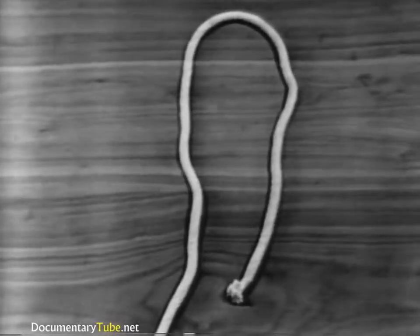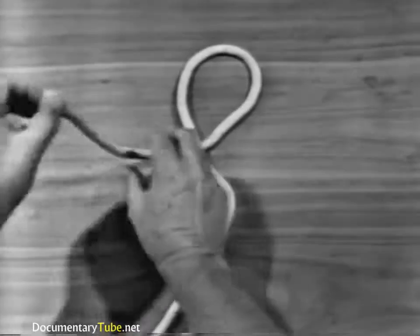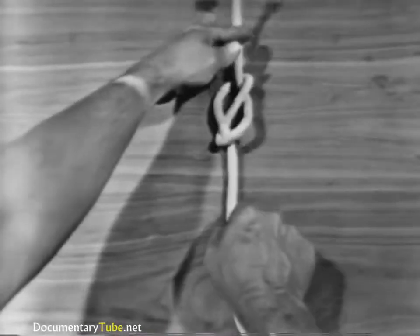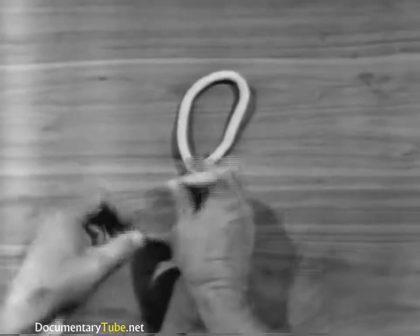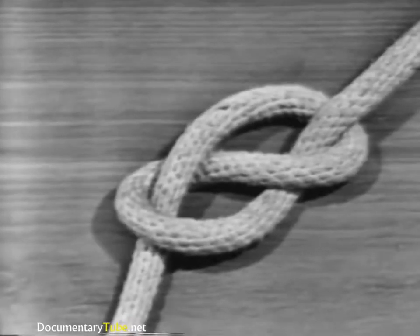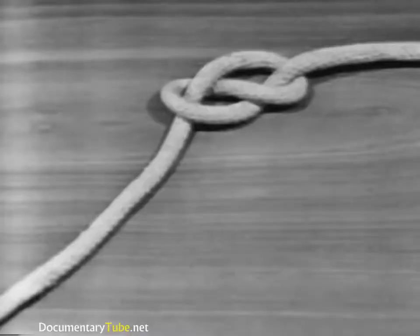To tie a figure eight knot, form an underhand or overhand loop in the line, pass the running end over the standing part, up the other side, and through the loop. Tighten the knot by pulling on the running end and the standing part. A figure eight knot is used to prevent the line from unreeving when rove through a block. The knot is easy to untie. A figure eight knot reduces the strength of the line by 50%.